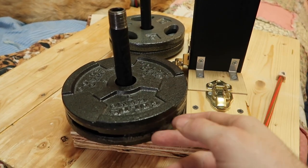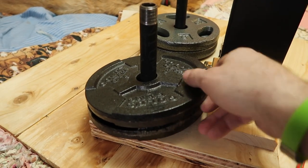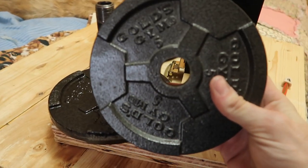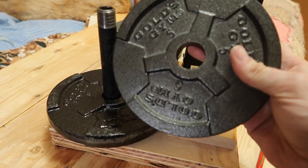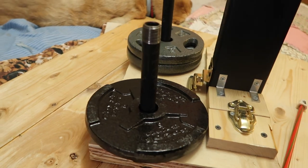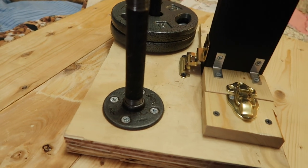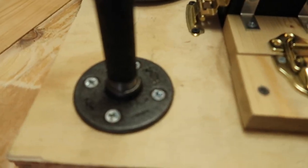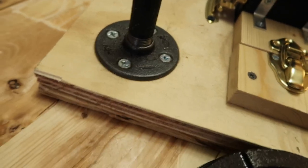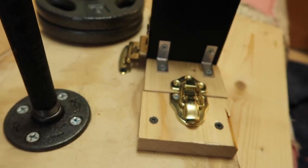Around the back here you can see I've got just some regular steel pipe. It's there so I can add these weights — these are standard weight plates with a one-inch diameter hole, so I used a three-quarter-inch pipe to make them fit properly. It's attached with just a fitting at the base and it works out pretty well.